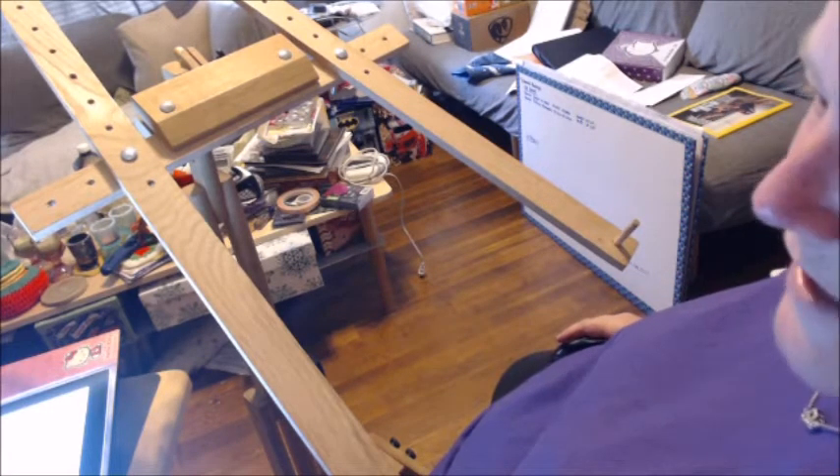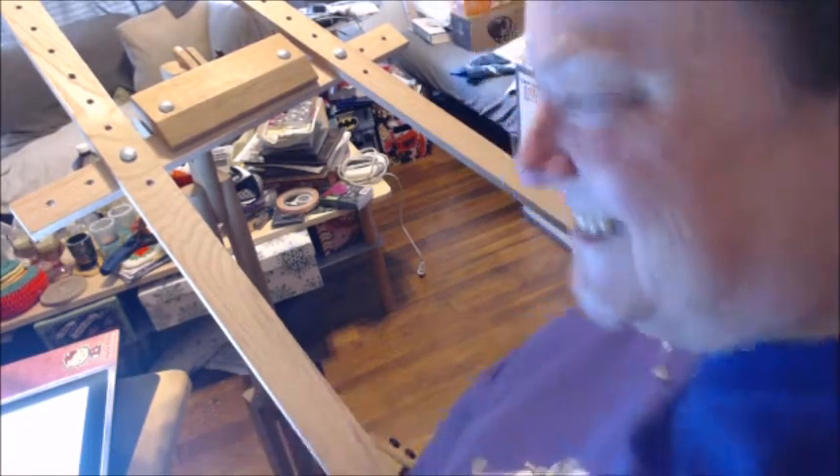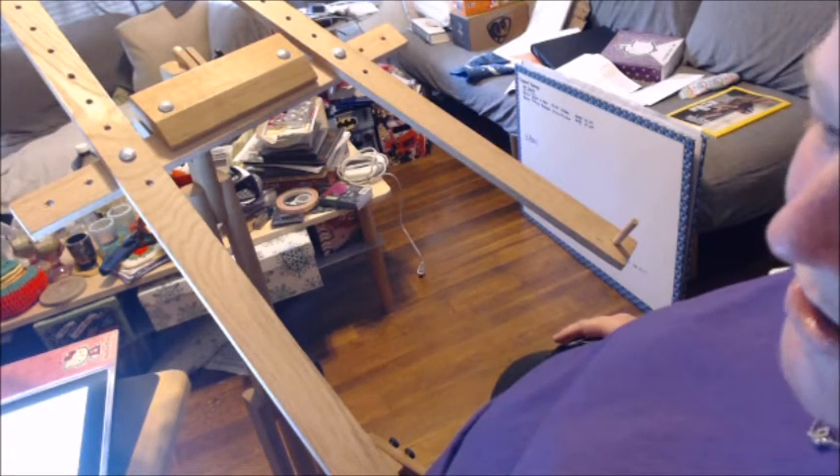I just kind of figured I would do a little video for you. My camera is a little above me right back there. So I figured I would just kind of do a little 'this is how I'm getting started' video.